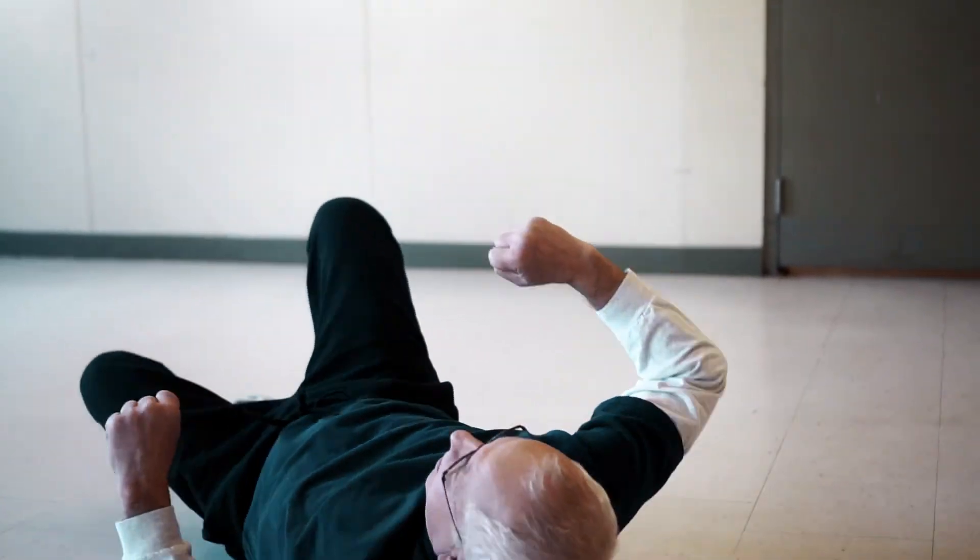Natural movements, less tension, less muscle — there's proper freedom. You should be able to do more energy and more power.